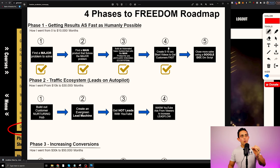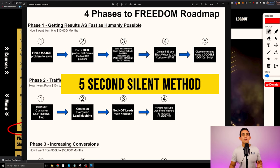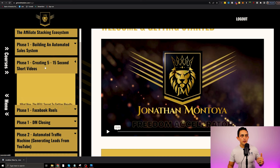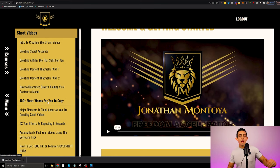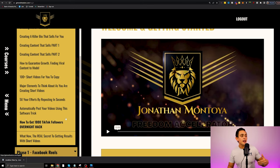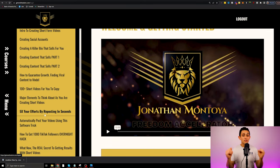Now going into phase one step four: this is where we start creating short form videos. I call this the five-second silent method. Inside the program I have the complete module on creating five to fifteen second short form videos and the whole framework on how that works. I even give you my 100 short form videos that you can literally copy and paste from a spreadsheet. I also show you how to get 1,000 TikTok followers overnight so you can put the link in your bio almost immediately — I've had students do this within 24 to 48 hours.